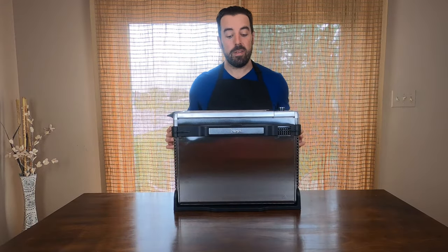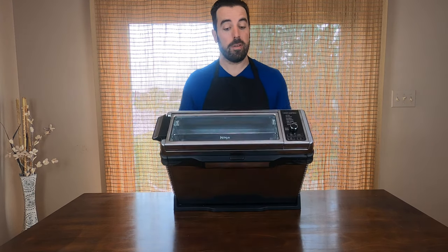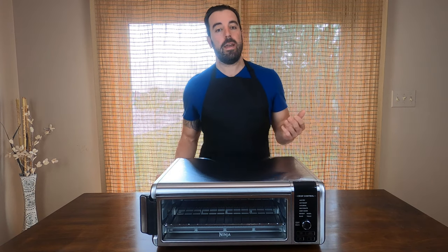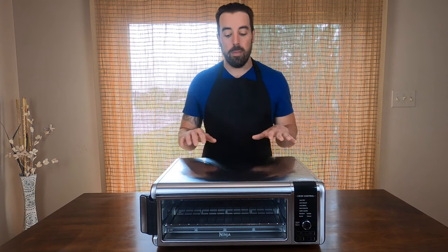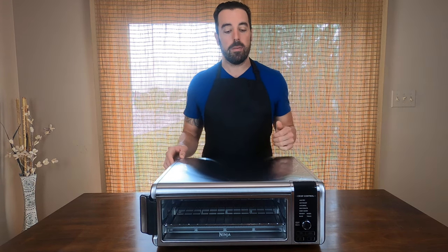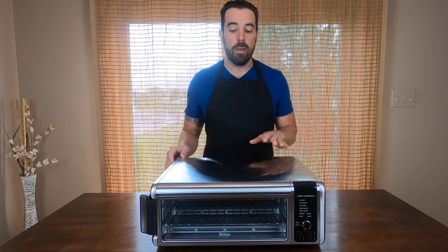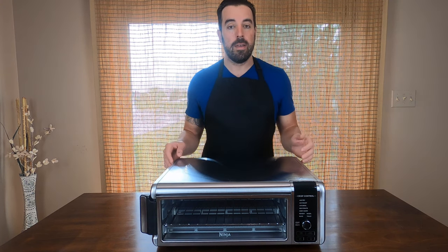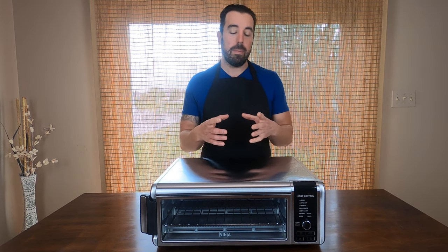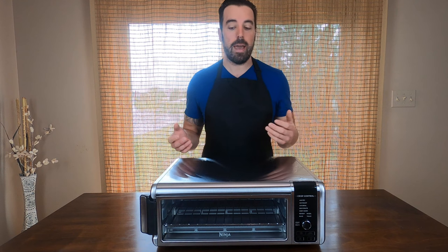The air fryer I'm using today is the Ninja Foodi digital air fryer. I have three questions I want to answer: Is it practical? Is it easy? And does it actually work? Now this is a bigger air fryer, so making a 10 to 12 inch pizza is probably going to be no problem just because of its size. Smaller air fryers might have an issue and you can only make pan pizzas because of the limited capacity.